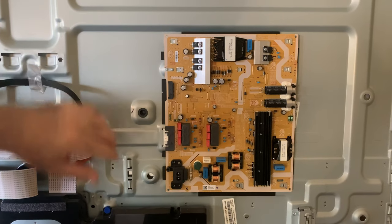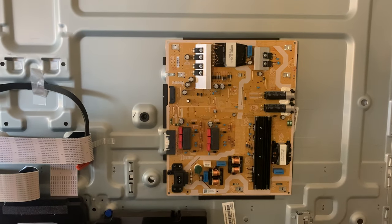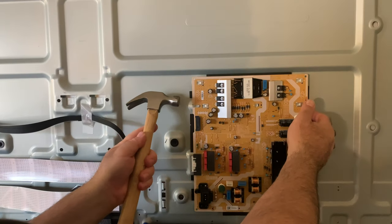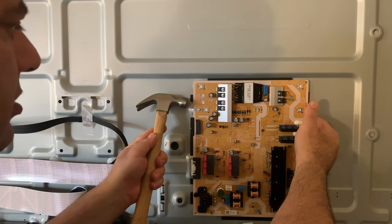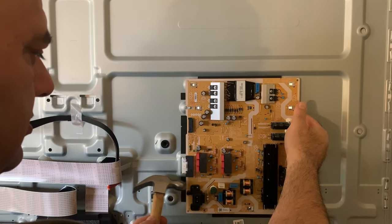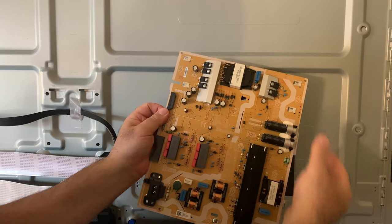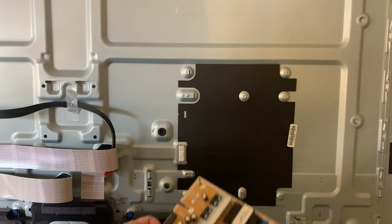As you can see, there are no screws on the corners — there's nothing. So all you gotta do is just tap it with a screwdriver or a hammer right on the side. This is how it comes off — pretty easy.